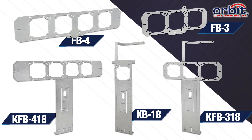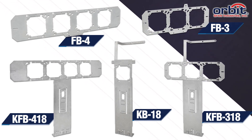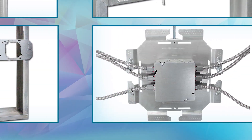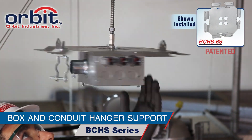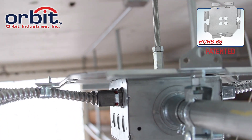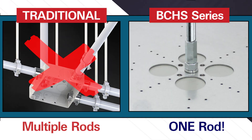If you prefer fixed box brackets, spec Orbit's flat bracket family, which features kick-in floor brackets and built-in cable supports on select models. You can even hang True5 boxes overhead in exposed ceiling spaces with Orbit's patented box and conduit hanger support plates, secure conduit with one-hole straps, and hang all boxes and raceway from one threaded rod.